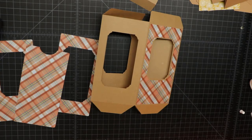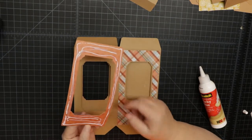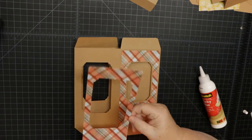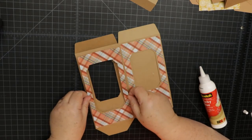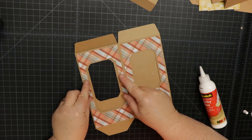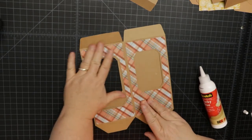One thing I forgot to mention: if you're using liquid glue, make sure you don't get too close to the openings or edges so you have a little wiggle room if you don't get it placed perfectly the first time. Just eyeball it before you place it down, and you'll have a little wiggle room. There's that last panel done.